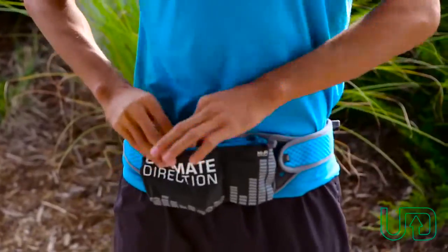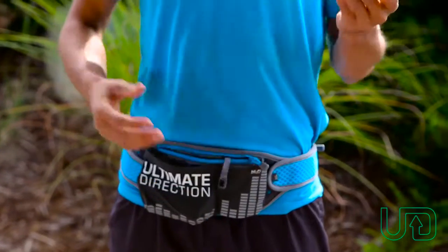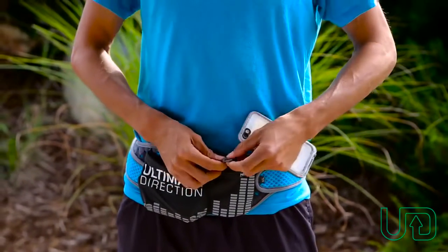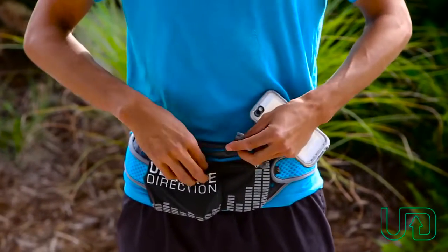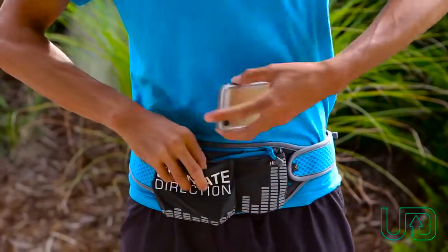The main component is this nice zippered pocket which you could fit a lot of stuff in. I like to carry my phone with me out on the run, and it also has this key fob so you could secure your car key or whatever inside the pocket, and then it zips shut.